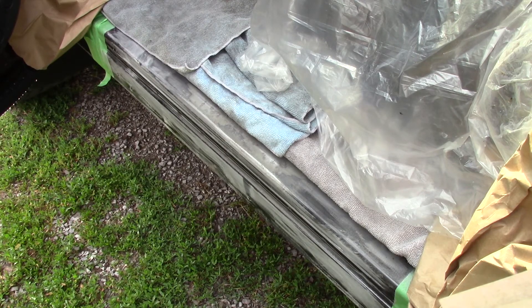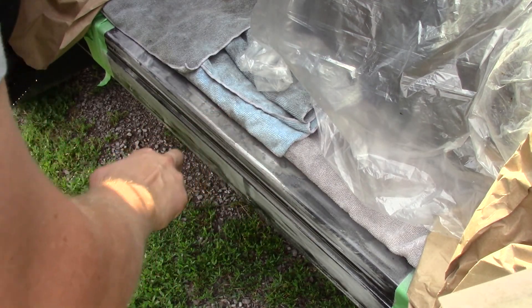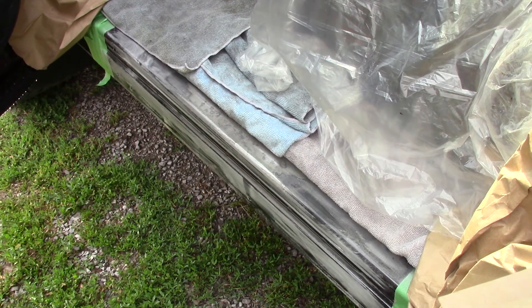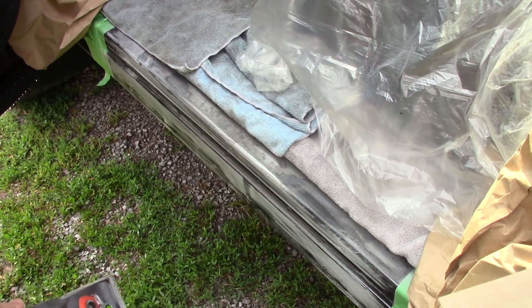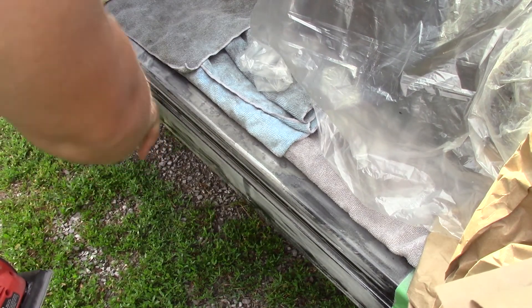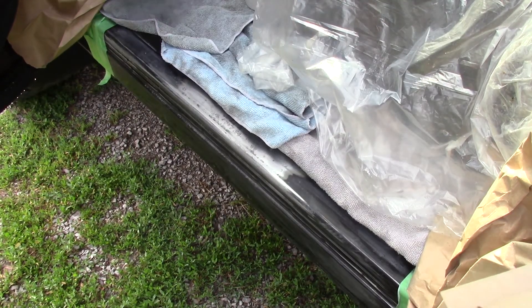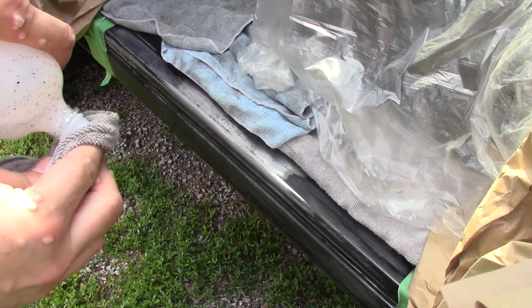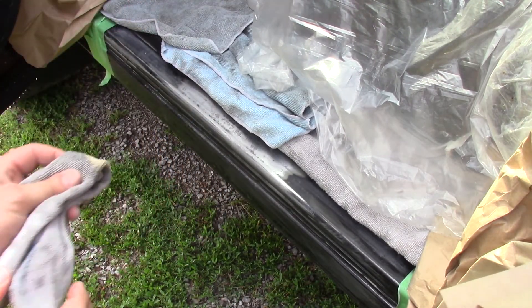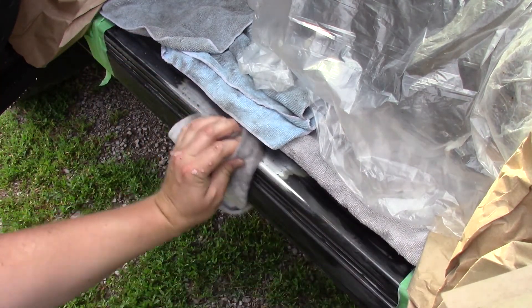The goal isn't really to remove the paint — it's just to scuff it up — but you do want to get all these rough bubbles off. What you can't get with a powered sander you can do by hand. I've got a little seam in here I'm getting by hand. With the sanding done, you can take a microfiber cloth with alcohol to remove any remaining grease or dust with a good wipe down.